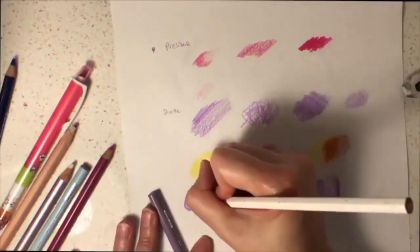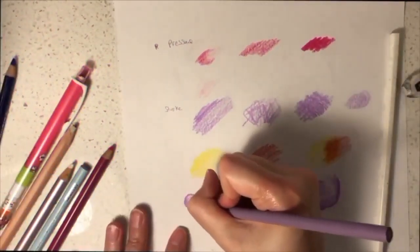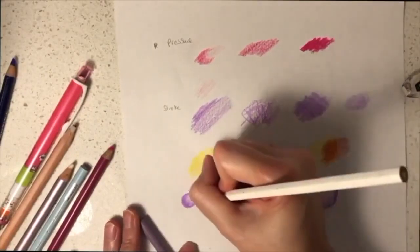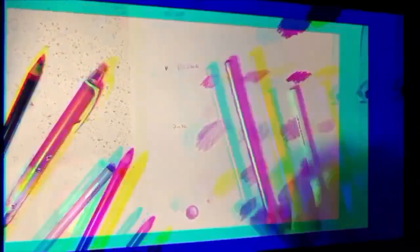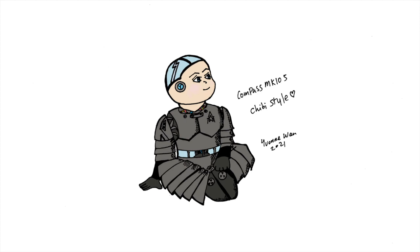I'd like to teach you how to do highlights. First, you need to have a light source so you can determine which part of the drawing should be brighter and which side should be darker. You can create highlights using white or a burnisher. Here I'm just using grey to depict shadow.